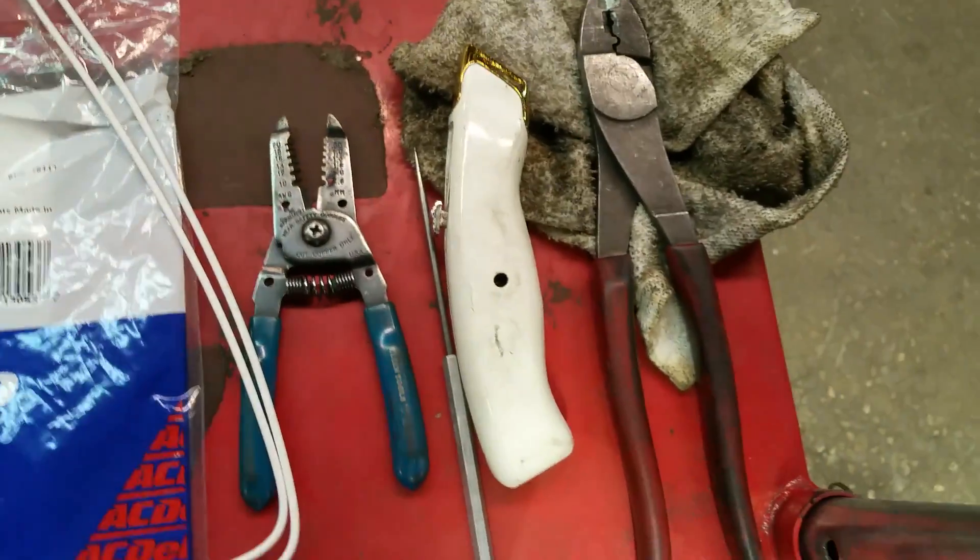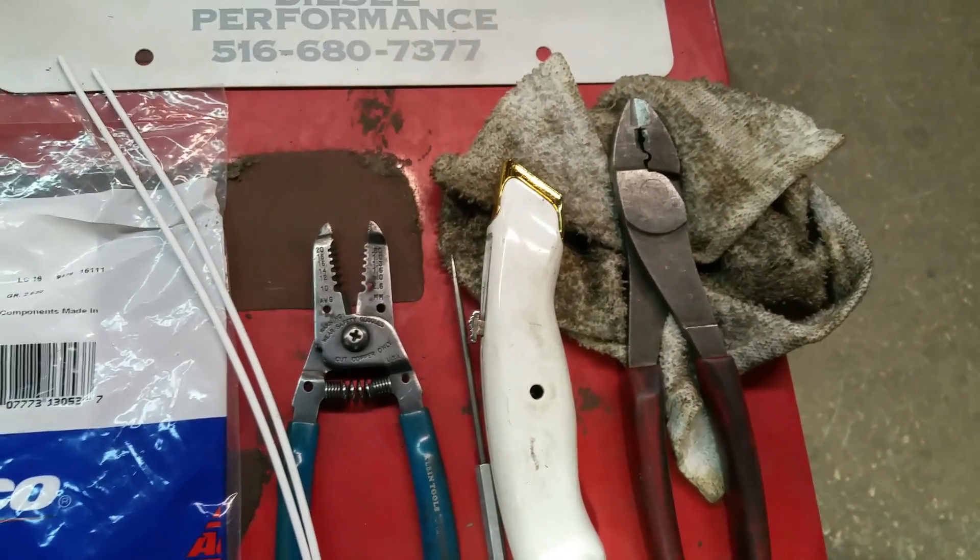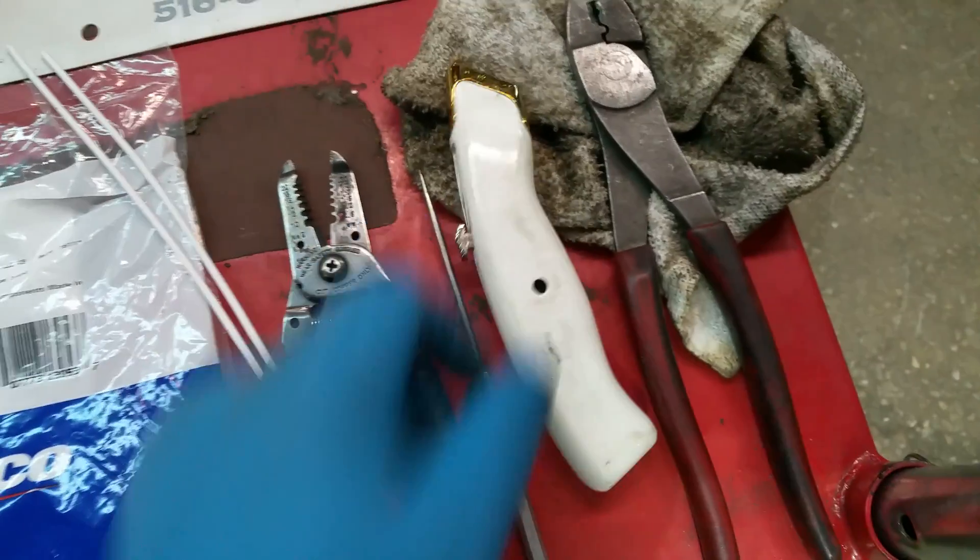You need some wire splicing pliers, some crimping pliers, and a razor blade to cut the factory terminal and the tape off. And real quick, I'll just show what the ice pick fix is if anyone's ever interested in that.